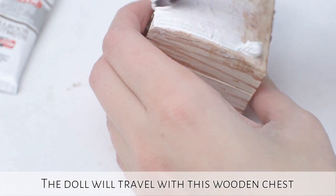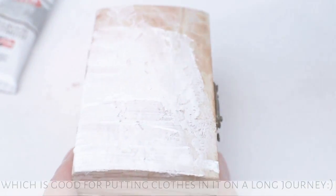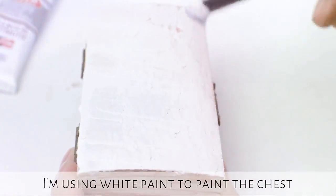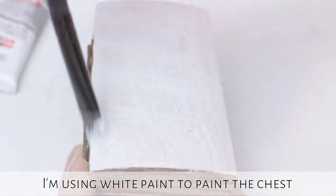The doll will travel with this wooden chest, which is good for putting clothes into on a long journey. I want to achieve a vintage style, so first I am using white paint to paint the chest.